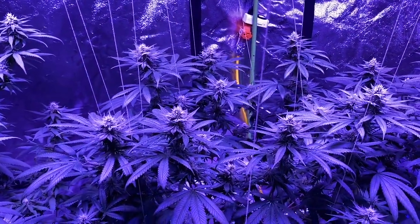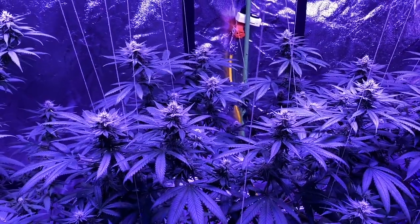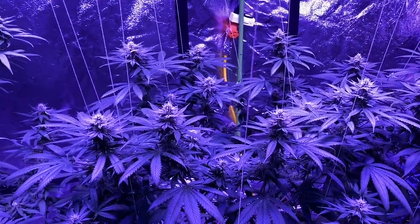Hey guys, welcome back to week four — end of week four flowering here for Gorilla Glue number four. The buds are really starting to fatten up, as with all of my other plants.